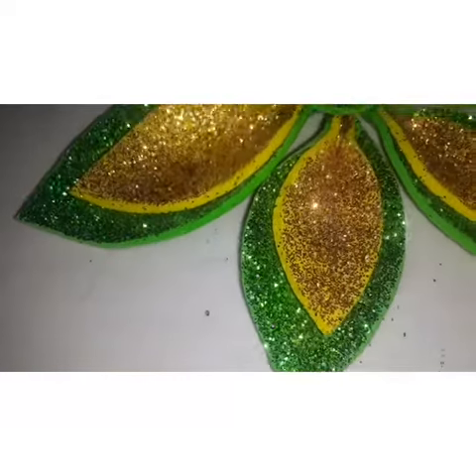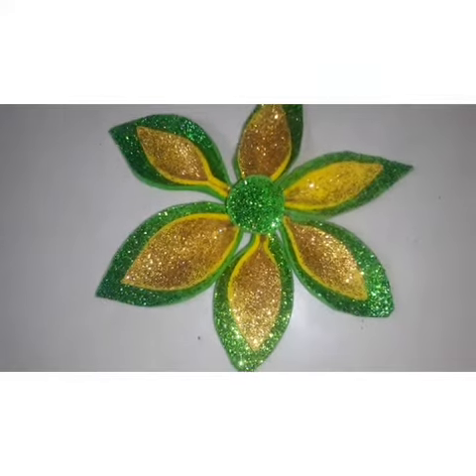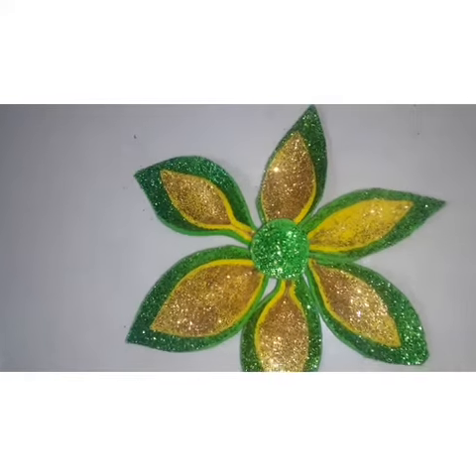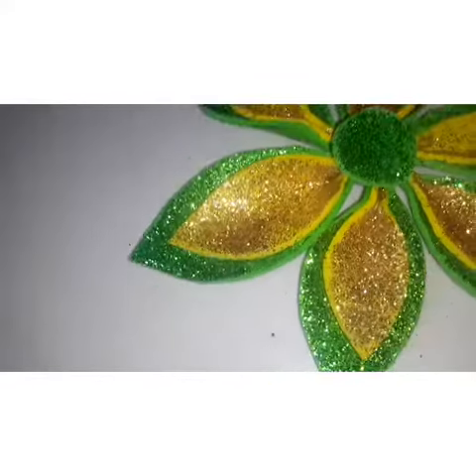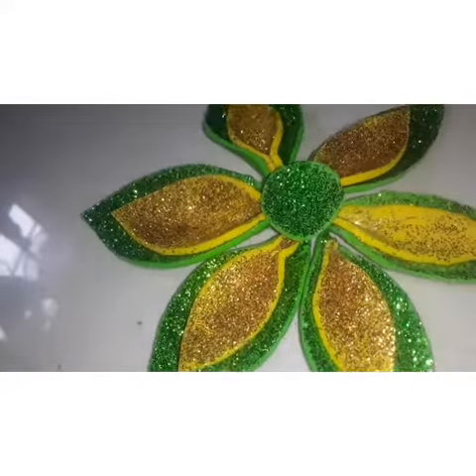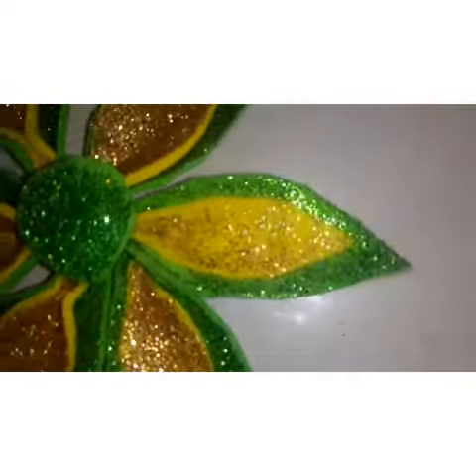Hello friends, welcome to Fidha's Art and Craft. Welcome to the Glitter Form Sheet. If you want to subscribe to this channel, you can click on the notification bell.